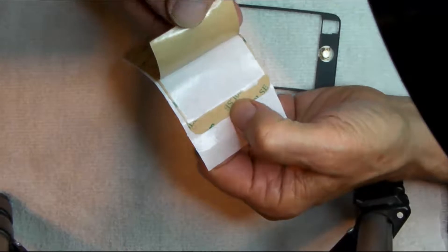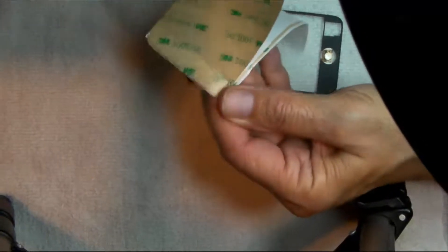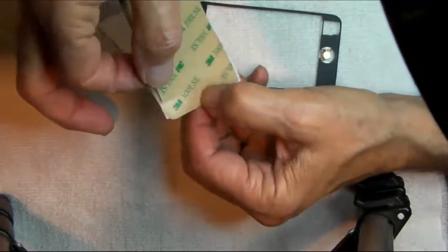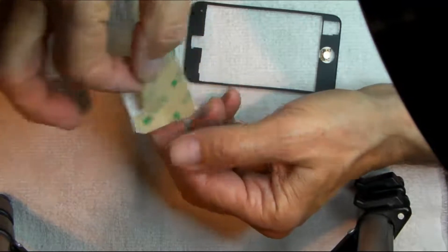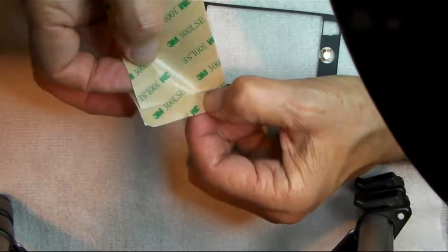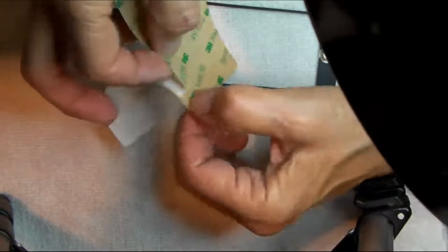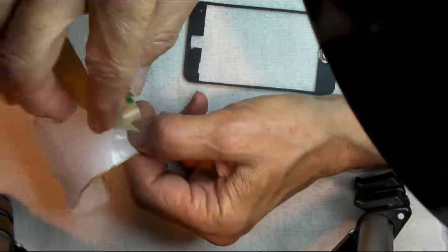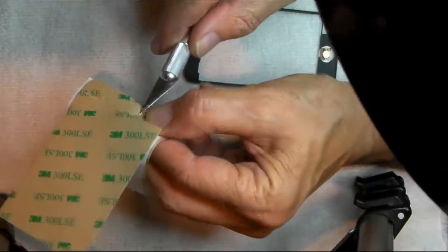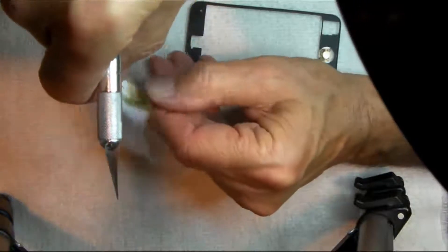We'll peel this away. It's tricky and sticky.